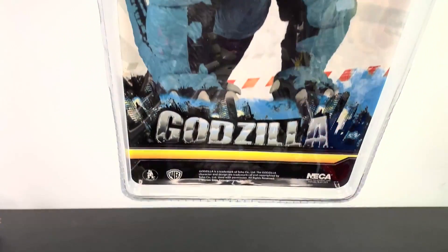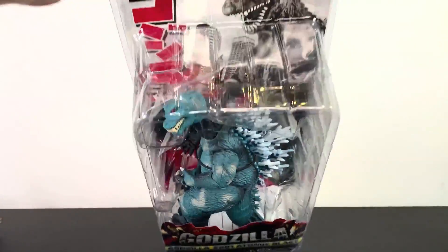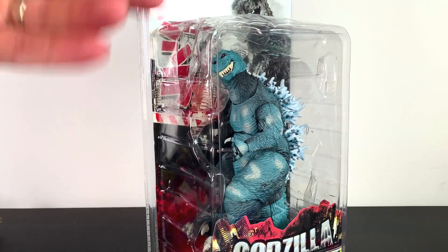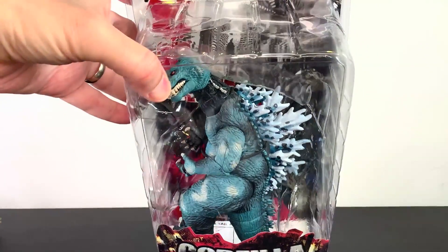I thought I'd take a look at this because it is doing something a little bit different with the mold. It's not a straight-up bootleg — they're trying something different. We like some effort on the bootlegger's part. So without any further ado, let's get to the review.